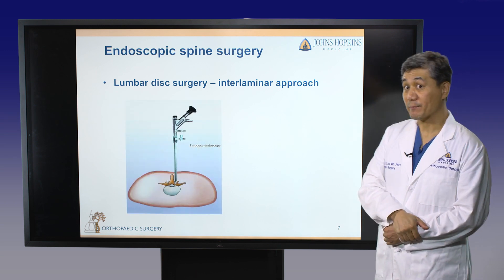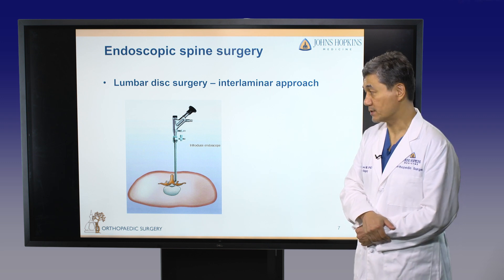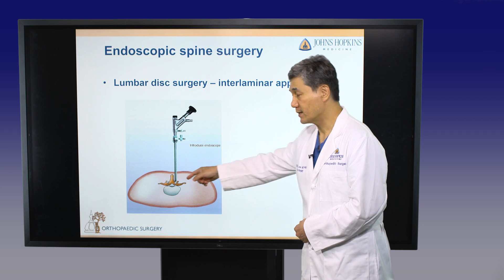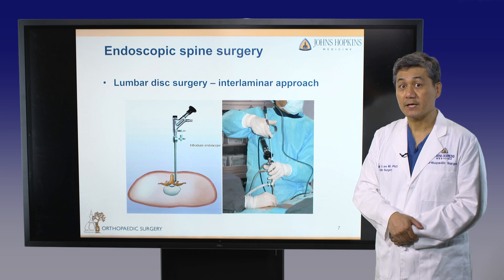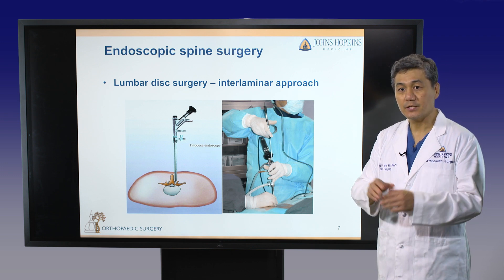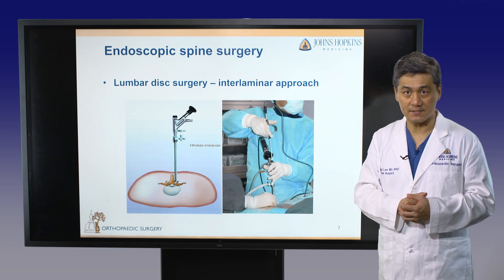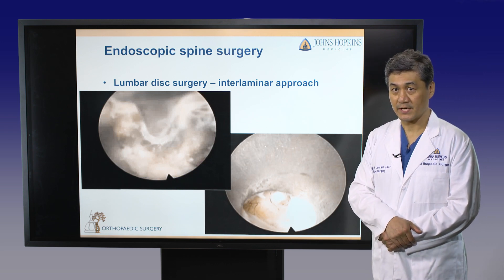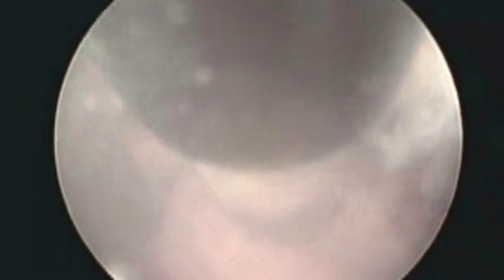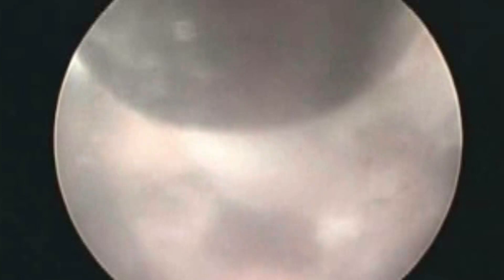Another approach is the interlaminal approach. This is very similar to conventional open procedures, but makes a small incision in the midline of the back and goes directly to the spine. The advantage of this procedure is that its indications can be expanded to large disc herniations, migrated disc herniations, or more complicated cases. This video clip shows an interlaminal discectomy — we perform laminectomy exactly the same way as open procedures, access the epidural space, protect the nerve root, and remove the disc.